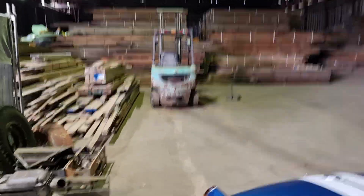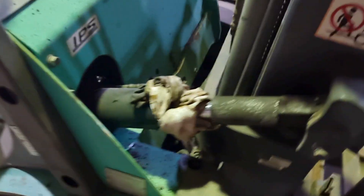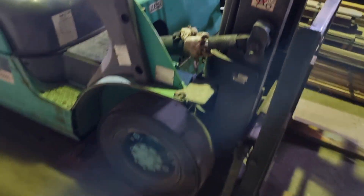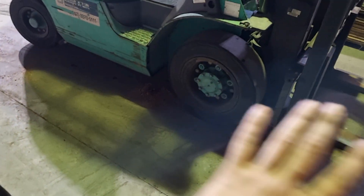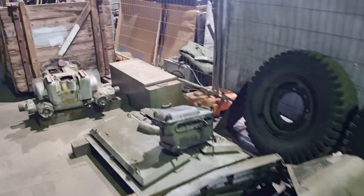Quick note on why I haven't cleaned the other one — our forklift suffered a major artery today, so we just had to bandage that one up because it was dumping oil everywhere. We're going to have to fix that one tomorrow.